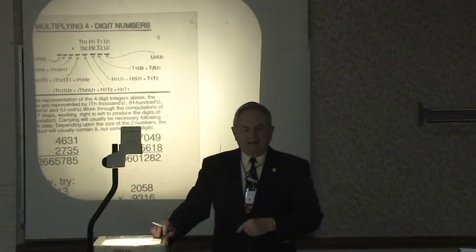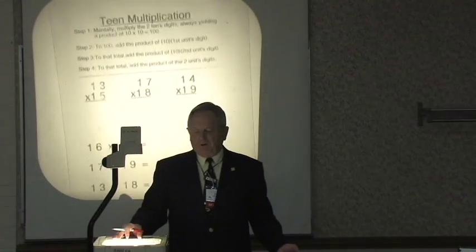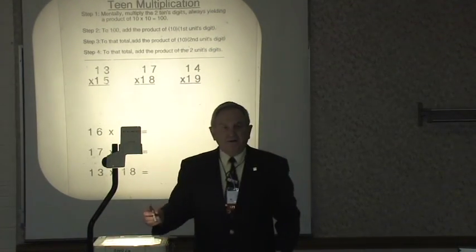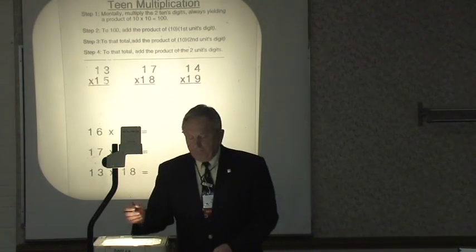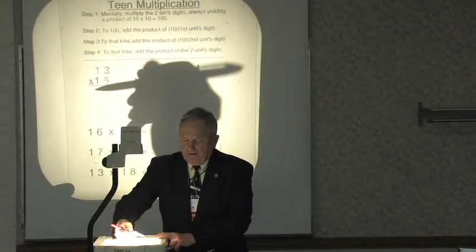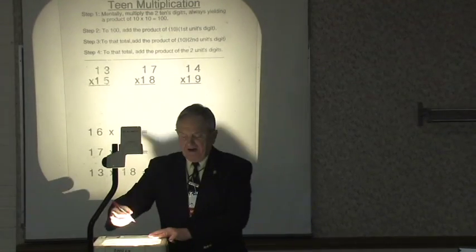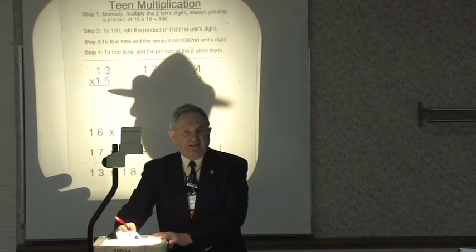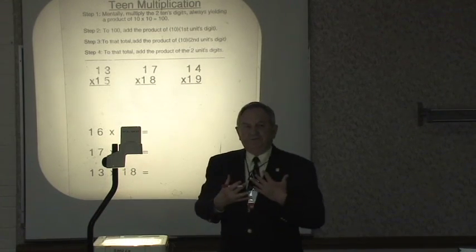Let me teach you a specialized method for two-digit numbers. One of the most useful ones — you know how many times we have to multiply numbers that are in their teens, numbers that begin with a 1. You can use the general method, and it's pretty easy, but there's an even easier way. For 13 times 15, it involves four multiplications: 10 times 10, 10 times 3, 10 times 5, and 3 times 5.